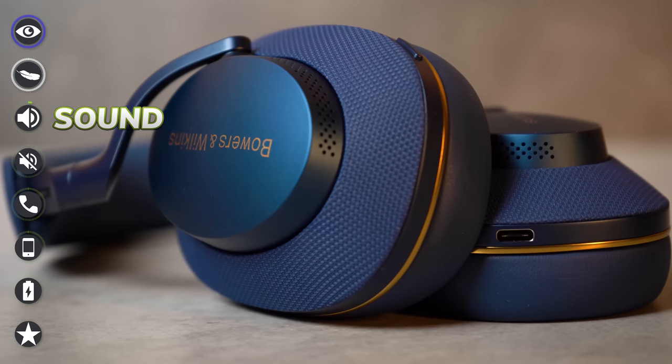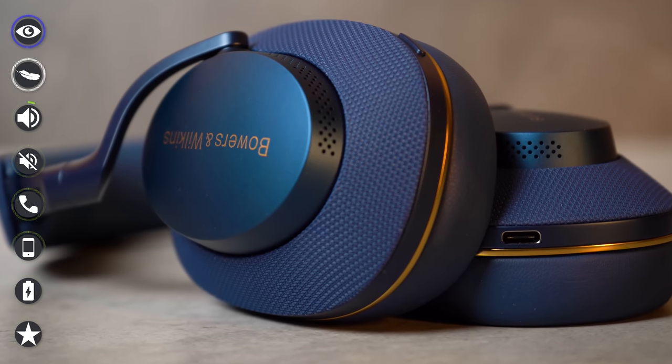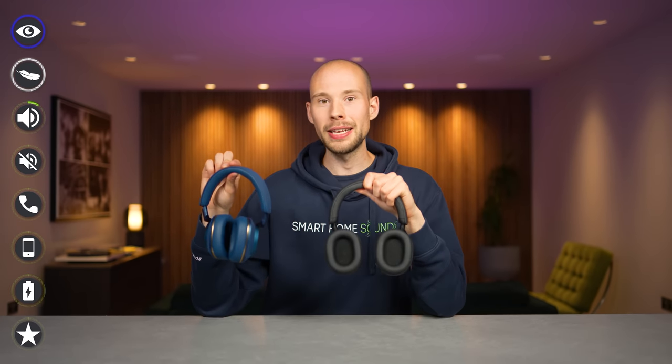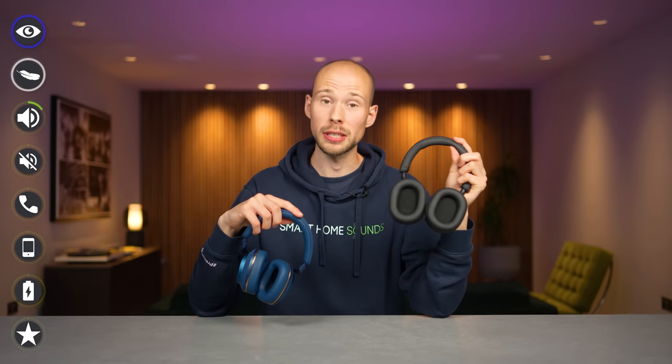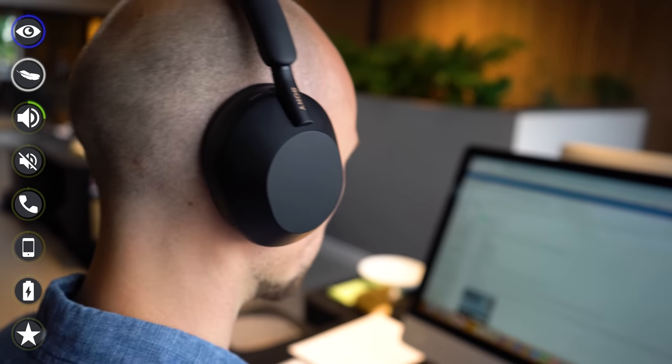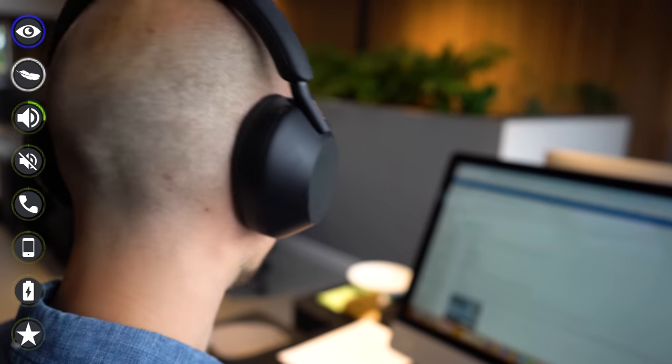Both headphones offer a really decent sound performance. The PX7 S2s boast two 40mm dynamic biocellulose drivers, which should offer a more refined audio performance, while the XM5s have 30mm drivers — a slight drop. The PX7 S2 drivers are also angled to direct sound into your ear for a more natural soundstage. I do think the Sonys sound great, and I was a fan of the XM3s, but I have to give the slight edge in sound performance to Bowers and Wilkins.